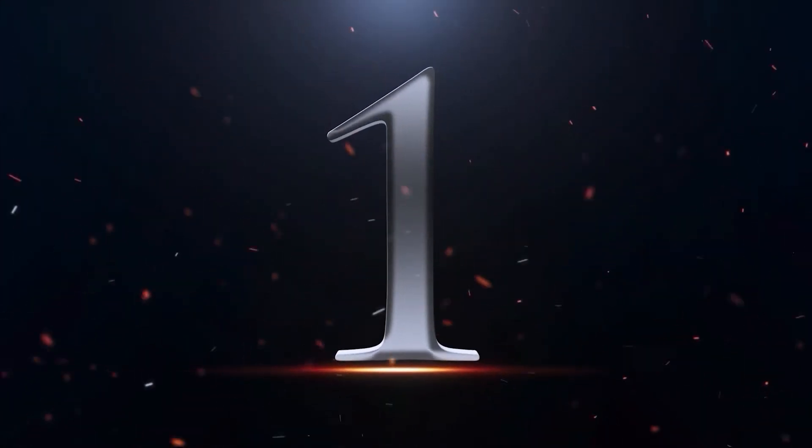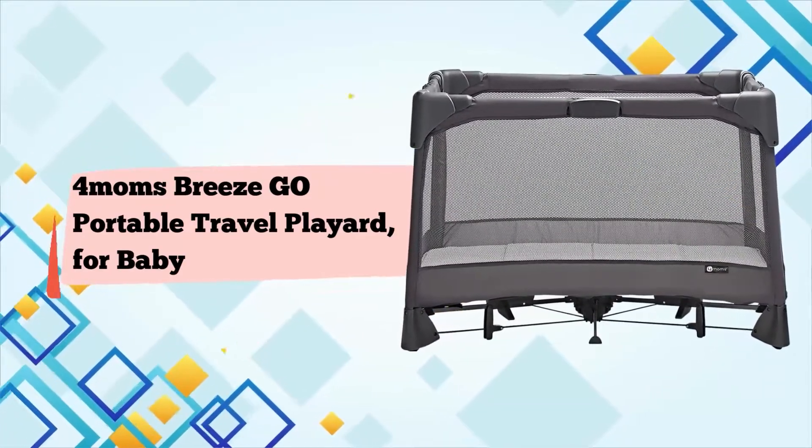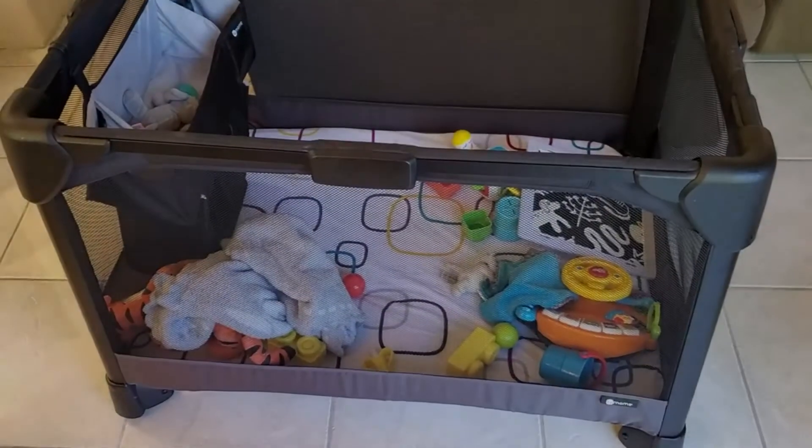Number 1: Graco's Breeze Go Portable Travel Playard for baby, infant, and toddler — easy one-handed setup from the makers of the Maruro.